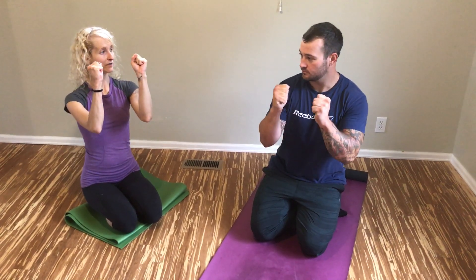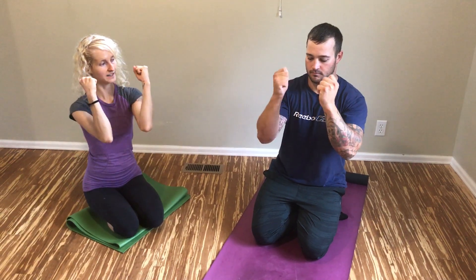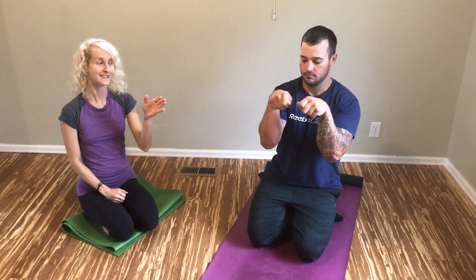Bring your hands to two fists and just start to circle your wrists. As you can see, he's moving his elbows a little bit, so pull your elbows in and now just move your wrists. You'll go ten times in each direction, and really get into all areas and corners of your wrists.